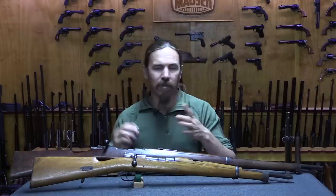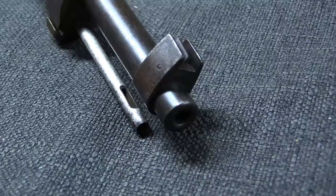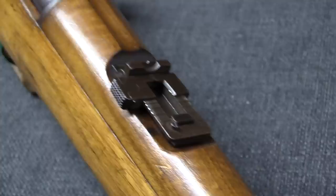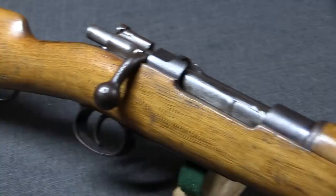Both the Orange Free State and the ZAR would buy basically identical Mausers that differ really only in markings. The ZAR is often called the Transvaal—a geographically defined area between the Vaal and Limpopo rivers, incorporated into the British South African colony after the war. During the war it was called the ZAR, the South African Republic. What we're looking at today are Mausers from the ZAR.